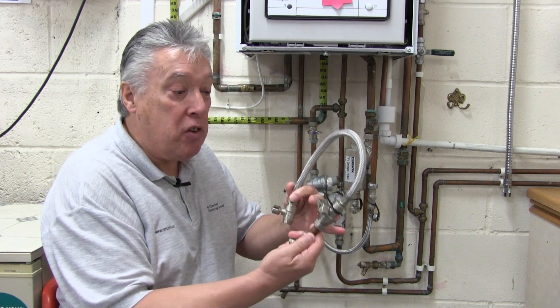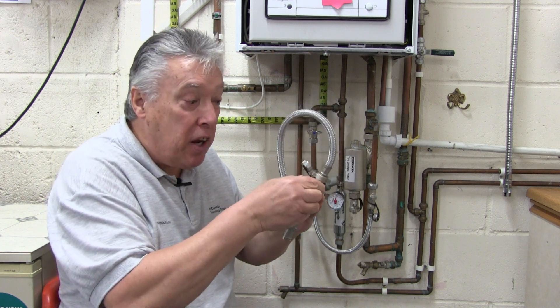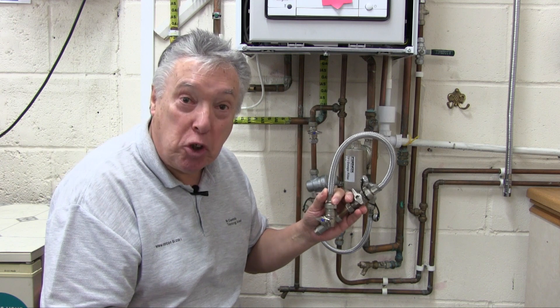Quite often installers will make their own filling loops, which will comprise of a non-return valve, a piece of pipe, an isolating valve, a flexible hose, and another isolating valve. This can look like a Christmas tree.